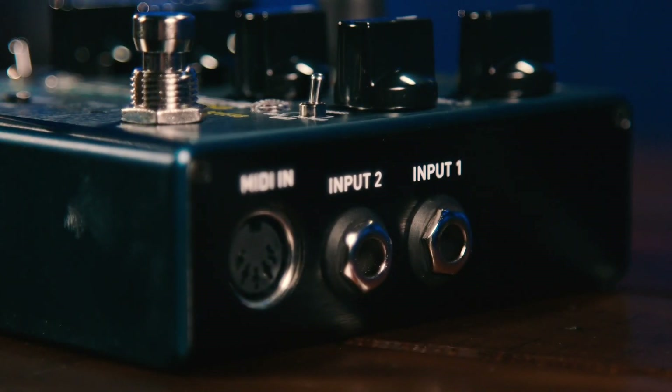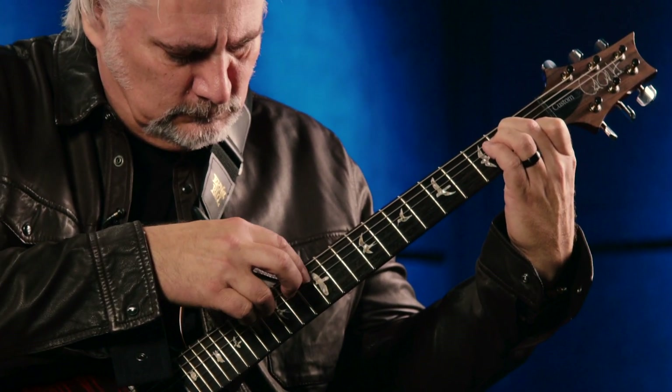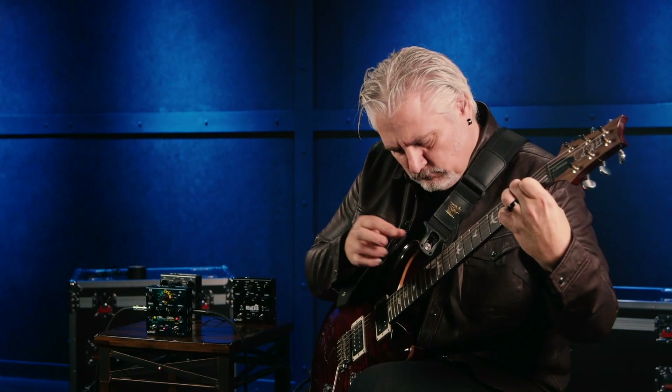We have three different I/O routings. There are stereo input and stereo output jacks, and those can be configured for mono, dual mono where you have a separate effect on each side, or stereo. We also have MIDI in and MIDI out jacks, so we have a full complement of control capability in this compact pedal enclosure.